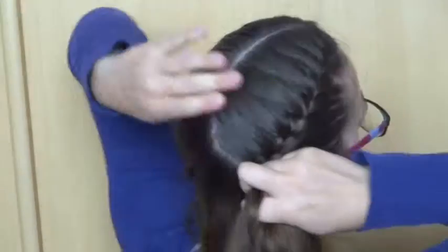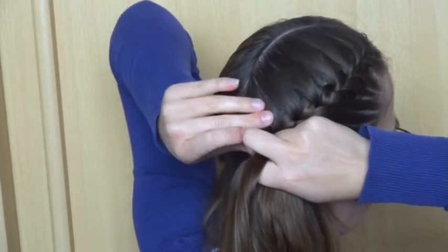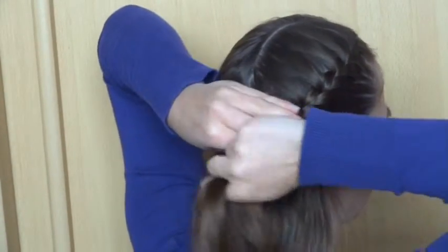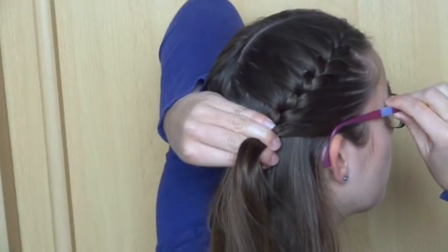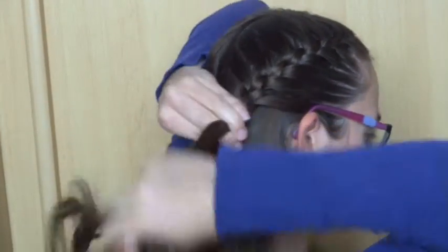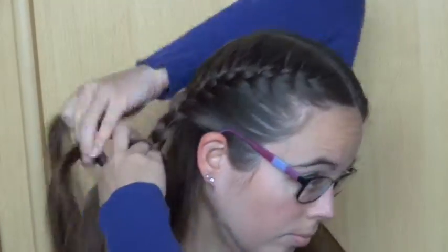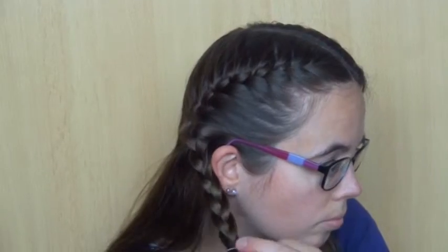Continue braiding the hair on the side up until the ear, then continue braiding a few more stitches down without adding in hair. Finish off the braid with a temporary elastic.